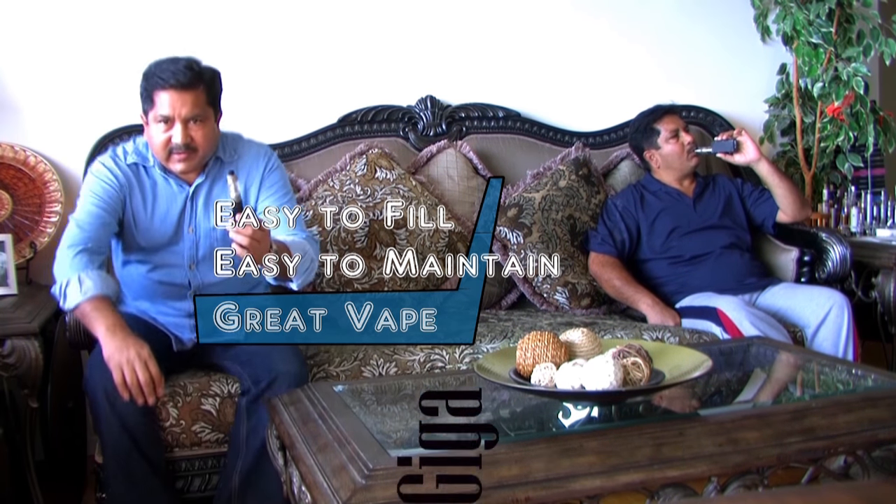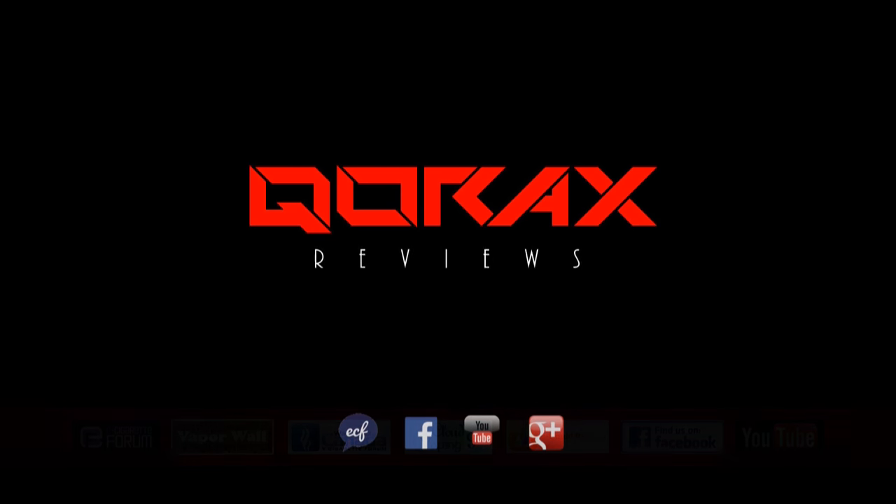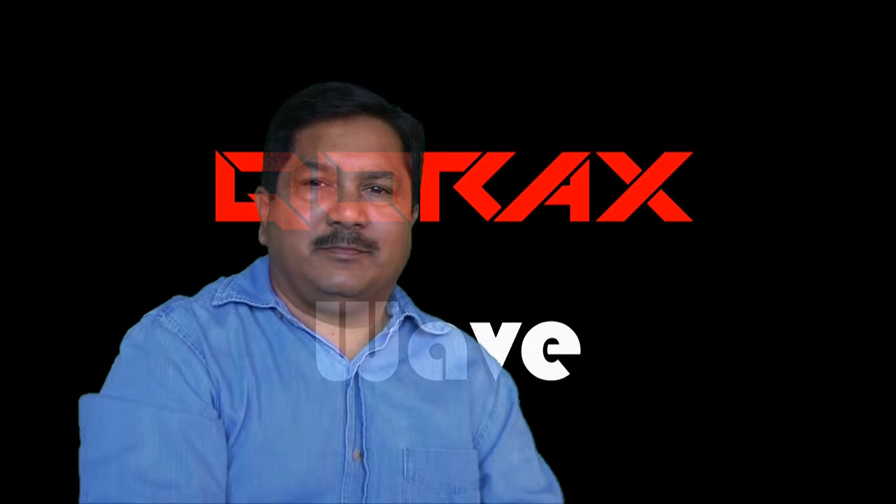It's a blissful feeling to vape with an atomizer that is absolutely easy to set up, easy to fill, easy to maintain, and which also provides an amazing vape. Last week I showed you the Keras Jiga — a wonderful, easy to set up atomizer with a great vape experience. Today I show you another one from the same makers, Atmizu — makers of the Roller and Dingo. Today's talk is about the Wave, the Wave by Atmizu.